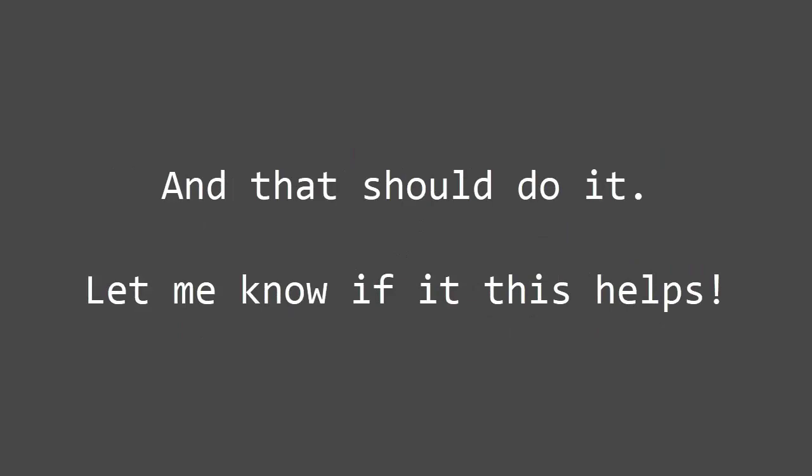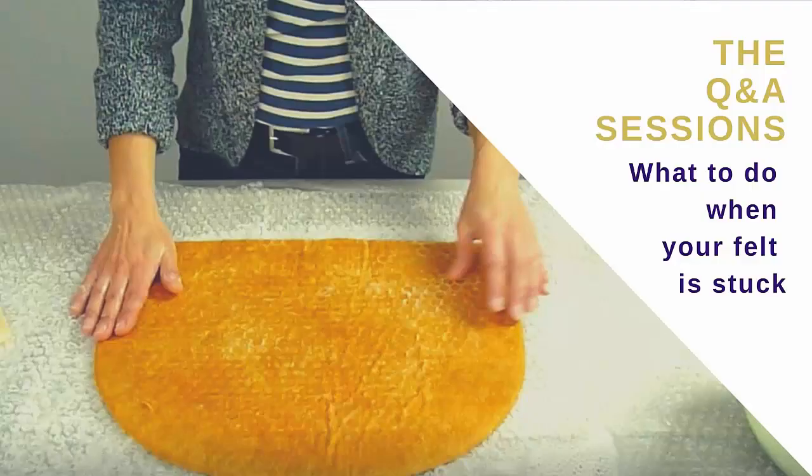Let me know if this helps. Take a moment to check out my website, www.vanderefsorzer.com. Join the newsletter and I'll keep you posted on all the new courses and free felting videos.